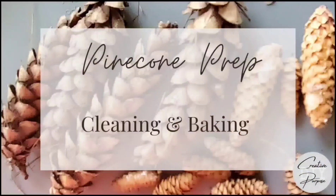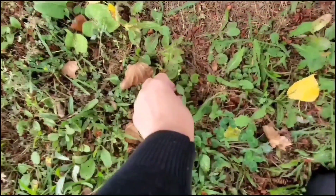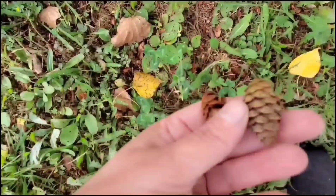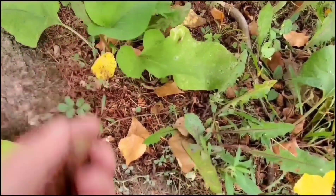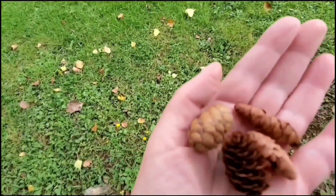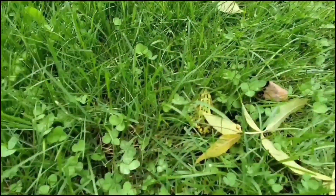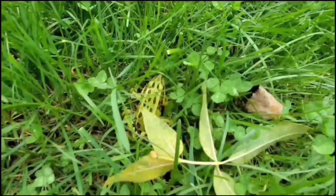Let's roll right into how we prep our tree cones for crafting. We're going to head outside and see what we can find — it's almost like an Easter egg hunt, they're usually just hiding right on the surface underneath the leaves. You can see how some of them are damp and wet and their scales are closed. And we found a frog — isn't he beautiful!